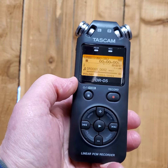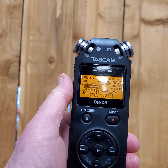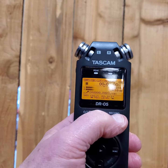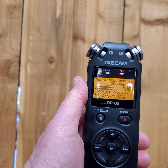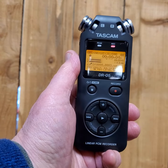This is a demo video for the Tascam DR05. We'll start by turning it on — you can see it power up — and we're going into the recording mode. We're checking the recording level right now. Test, test, one two three. Go ahead and record.